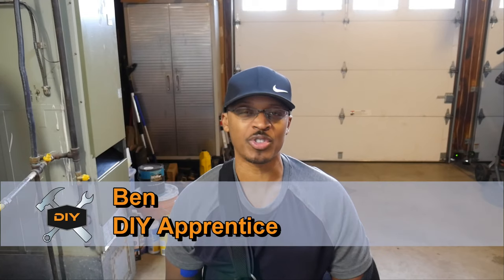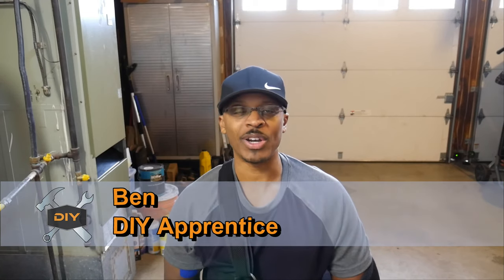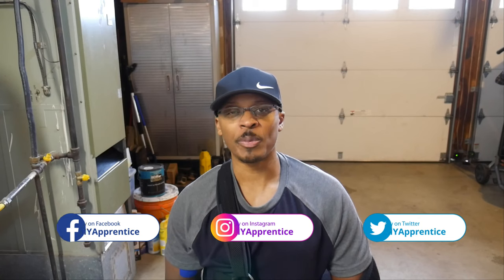If you're new to the channel, welcome — hopefully you'll consider subscribing if you like what you see. Also check out DIY Apprentice on Instagram, Twitter, and Facebook, where I post lots of pictures and videos before posting on YouTube. Also check out the website at DIYapprentice.com and don't forget to hit the like button.